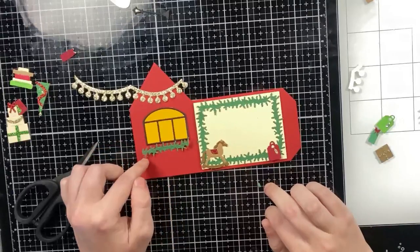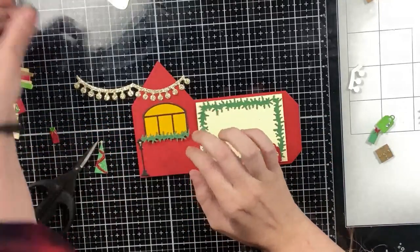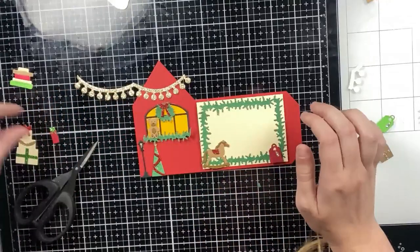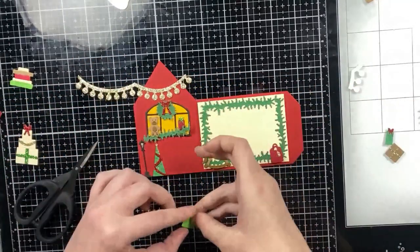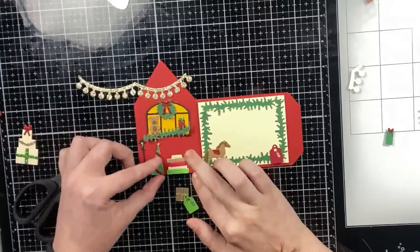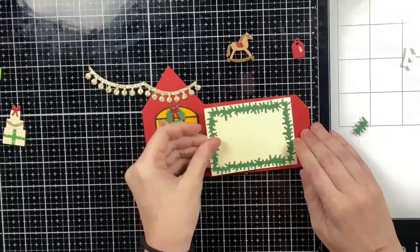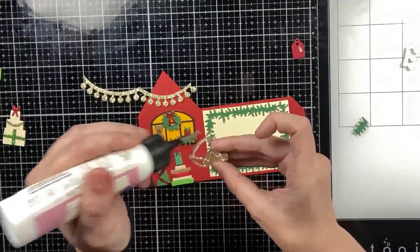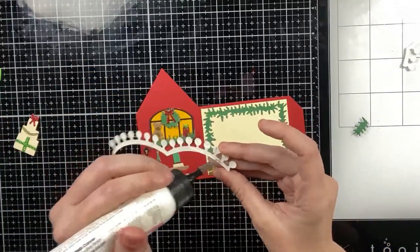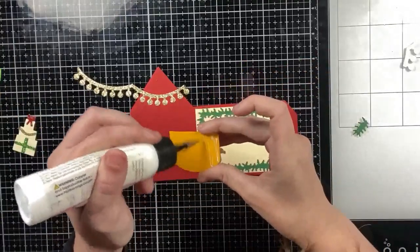I added my rocking horse to the left side and one present, leaving plenty of room for a custom message. On the side of the base I decorated it the same way — lights at the top, the large window with garland beneath, a teddy bear in one window, a present with wreath at the top, another lantern, another Christmas tree, and the stack of books. That garland fit perfectly as a frame for the message area.